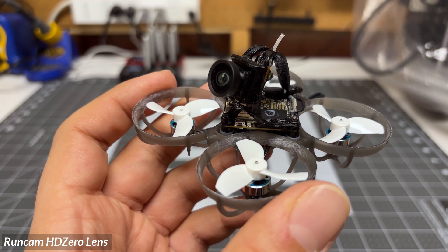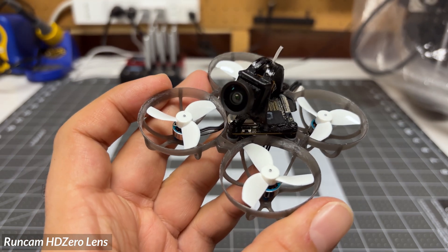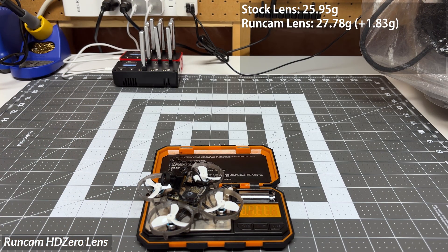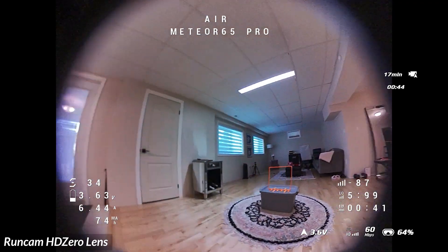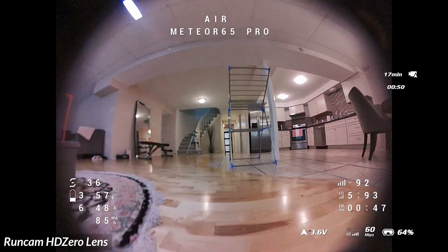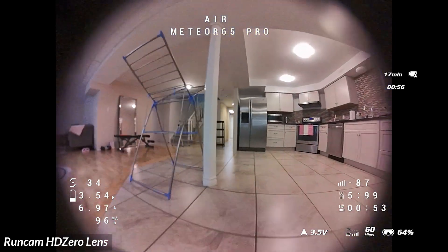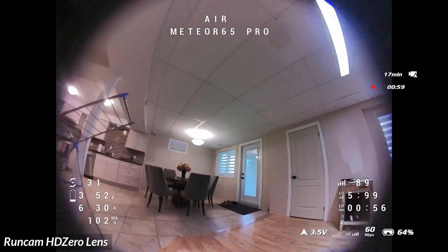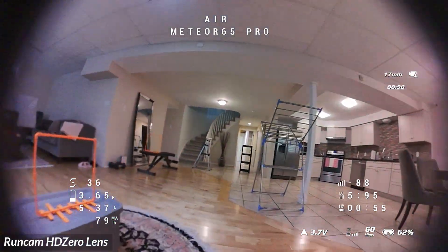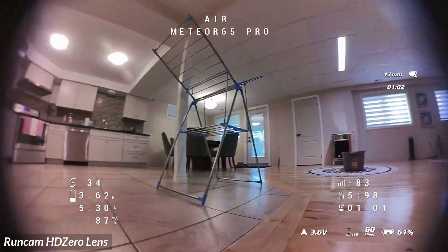The next lens we're going to try is the Runcam HD zero lens. This lens looks quite ridiculous given its size, but it does fit, so we will try it. Weight-wise, we are now at 27.78 grams, so we've definitely added some weight. In four by three, this gives us a lot of black borders around the edges, but distortion-wise it looks pretty good and the FOV is about right — though we're not going to be able to do much cinematics given the black borders and blurry edges. In 16 by 9, it's a very similar story with blurry edges and black borders, but the FOV is quite good for flying around.